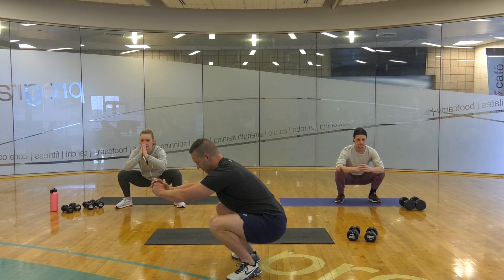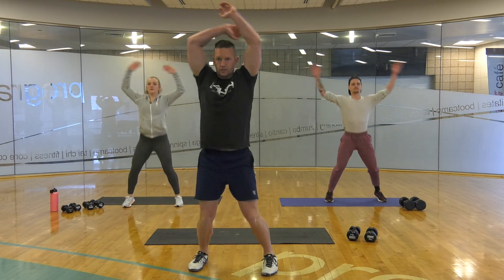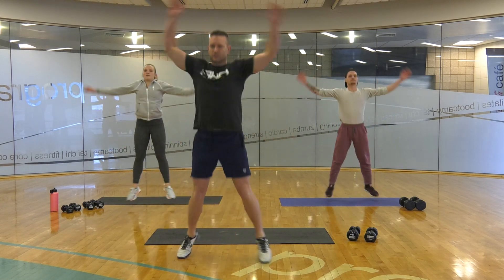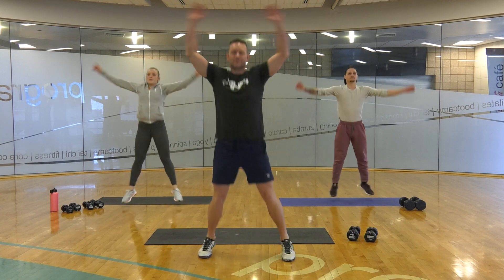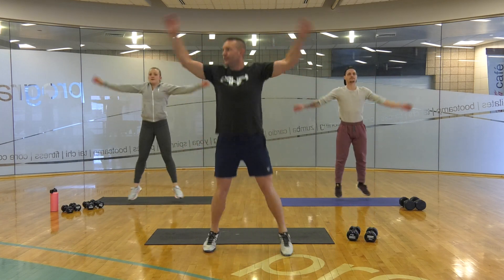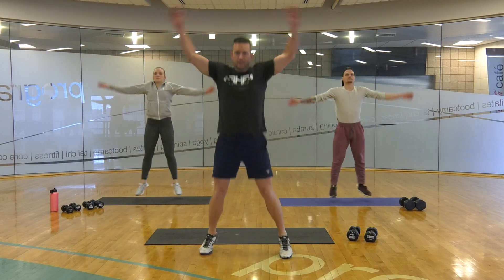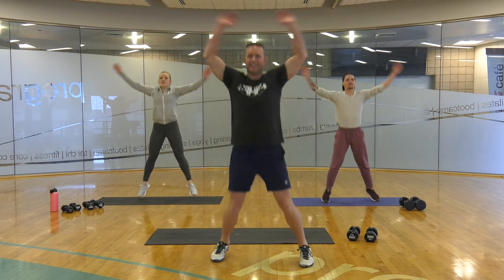And 30 seconds of jumping jacks. Relax your shoulders and let them cross. This doesn't give me my range of motion — I really want those shoulders to warm up. 20 more seconds. And then we're going to repeat two more times, as I start getting winded already.